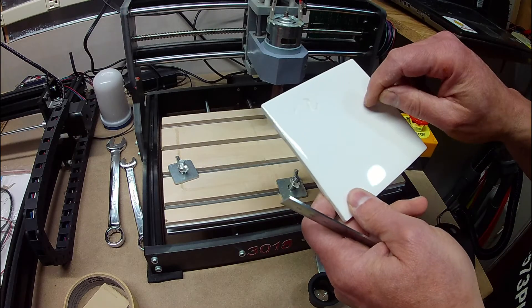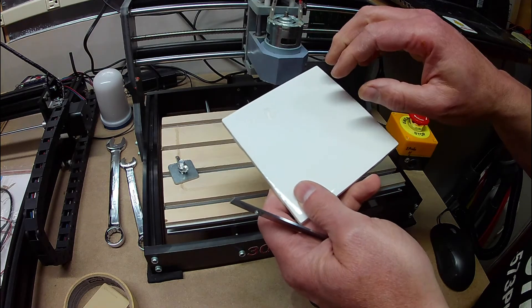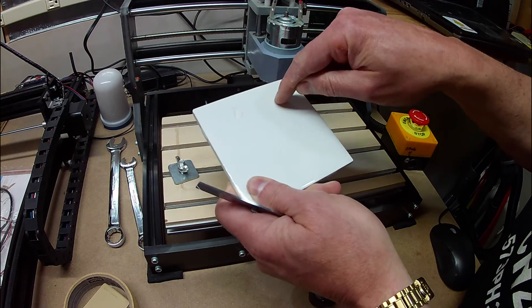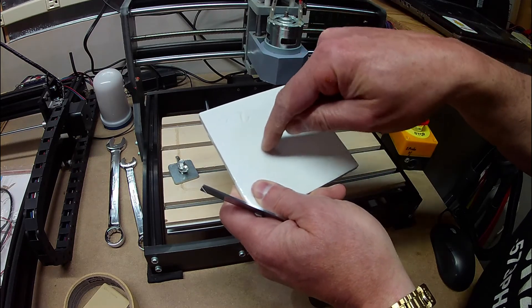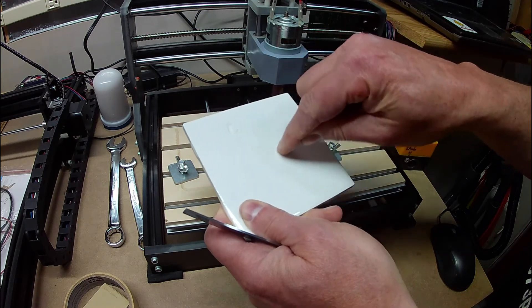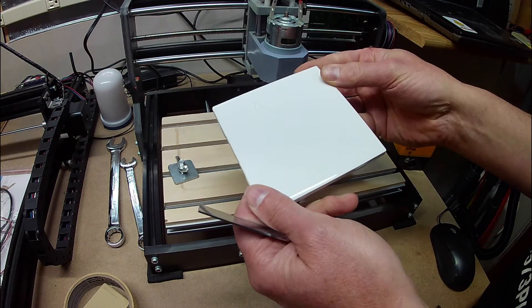If I had a drag bit — and I thought about getting one — that might do some stuff on here. Basically, it's got a diamond cutter that puts pressure down and it just kind of etches. It doesn't spin the motor; it just drags it around. So one of these days, maybe I'll invest in the drag bit and we'll give that a test.